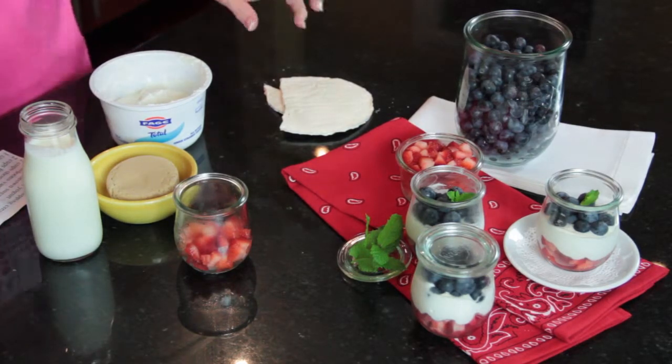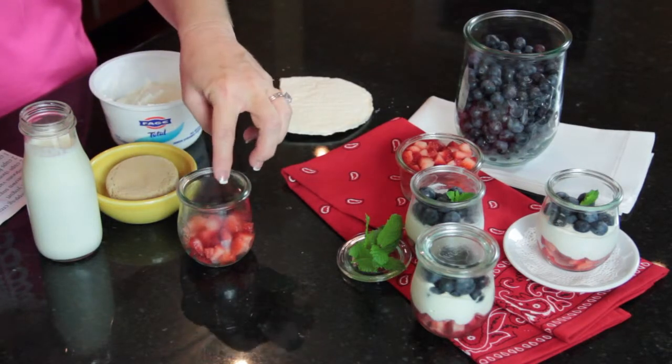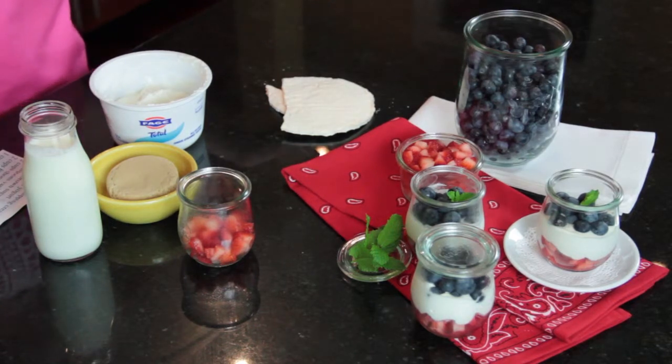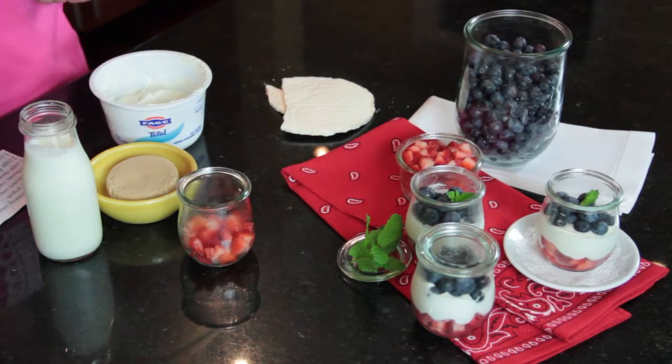And then once you do that, you just layer your strawberries, and then layer your whipped cream. And I crumble a little bit of meringue cookies — you can use some that are already purchased, or you can make them yourself. It's very easy. And then you layer blueberries and put a little sprig of mint.